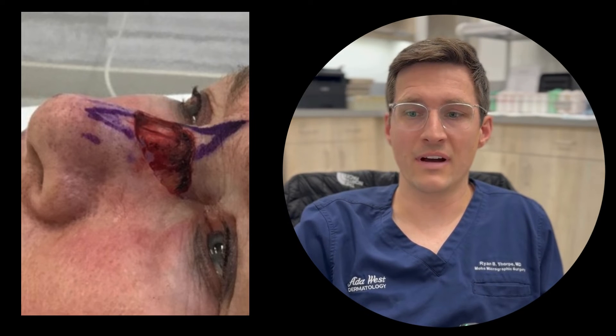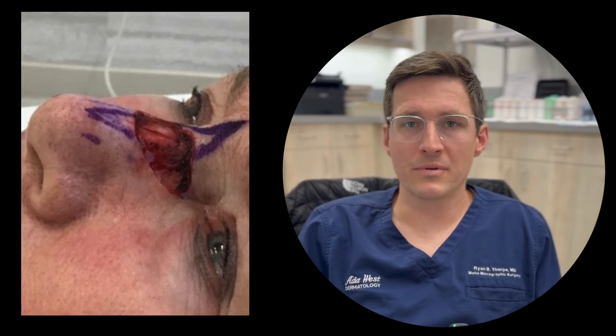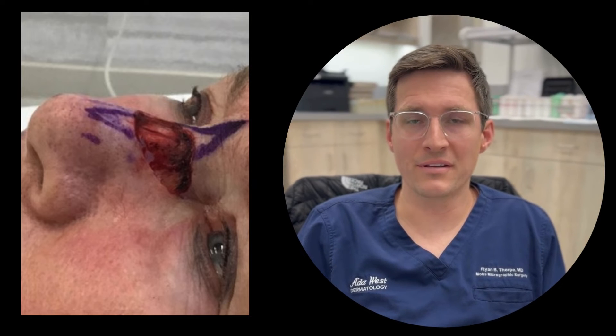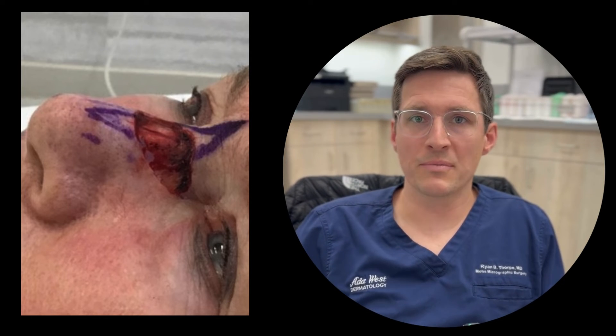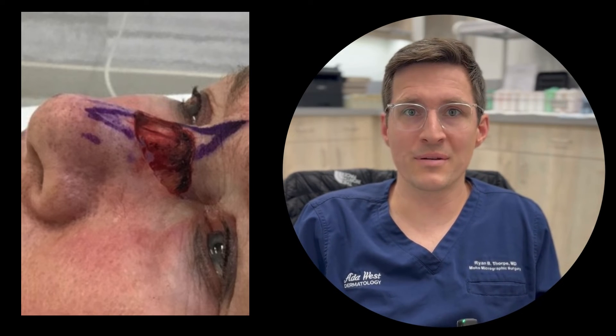After five stages — which is more than average — we were able to clear the tumor. On average, we get it out in the first stage about 60–70% of the time, which means about a third of the time you have to go to a second stage, and those numbers keep repeating themselves. To go five stages on melanoma is not very common, but for her it was really important.